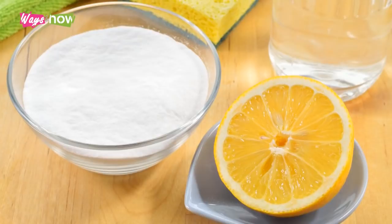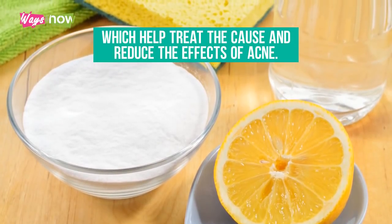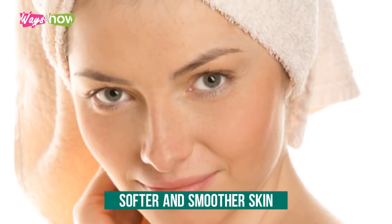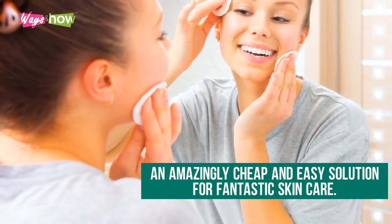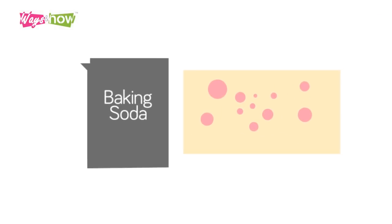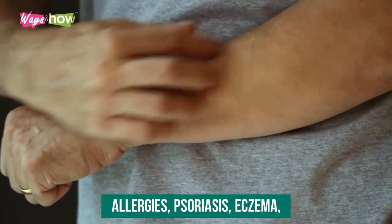Baking soda and lemon both contain antiseptic and anti-inflammatory properties which help treat the cause and reduce the effects of acne. This solution helps you have softer and smoother skin as it balances the pH levels of the skin — an amazingly cheap and easy solution for fantastic skincare.